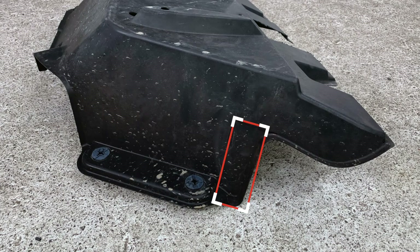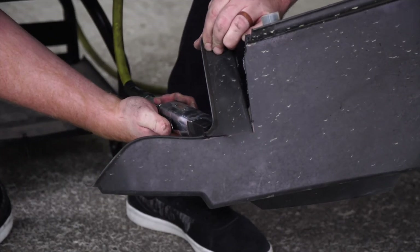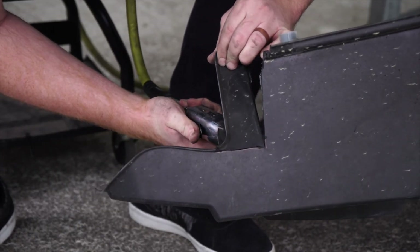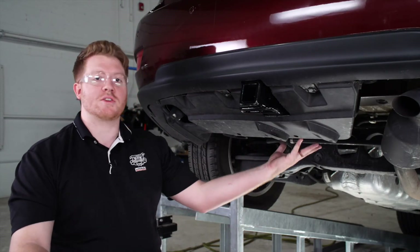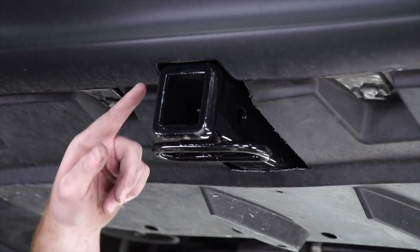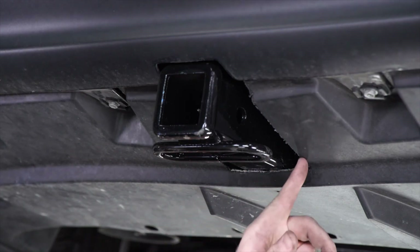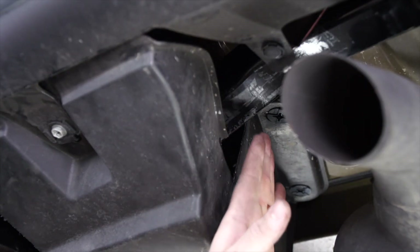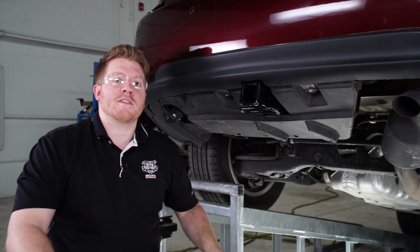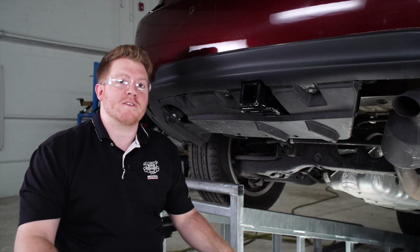There is a second cut that we'll need to make on the passenger side of our underbody panel, right here, following our manufacturer's instructions for our hitch arm to sit into. With the cuts now made, we went ahead and reinstalled our underbody panel. As you can see, our hitch receiver fits really nicely into that first cut and our arm fits pretty well into the side.